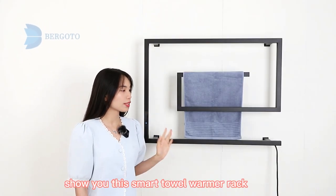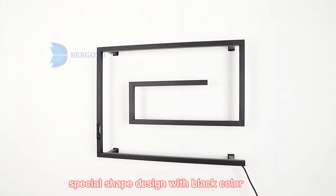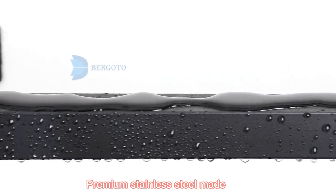Hi guys, let me show you this Smart Towel Warmer Rack. Special shade design with black color, very nice and modern. Kimian stainless steel made.